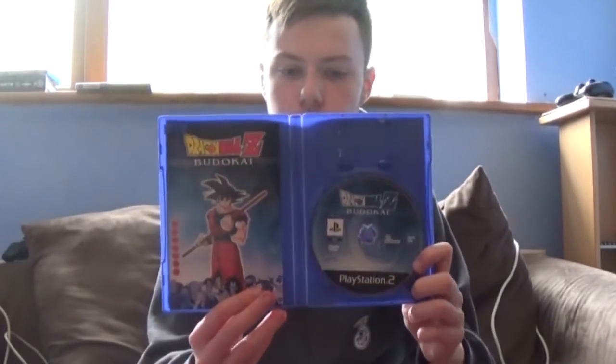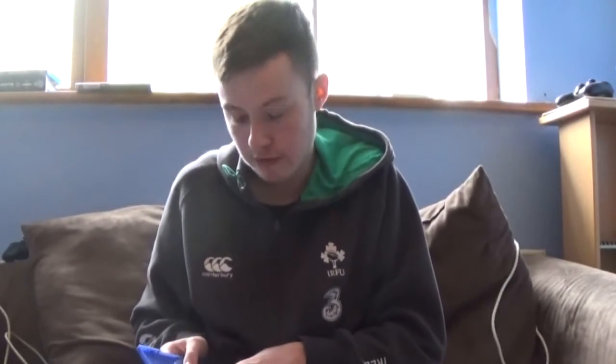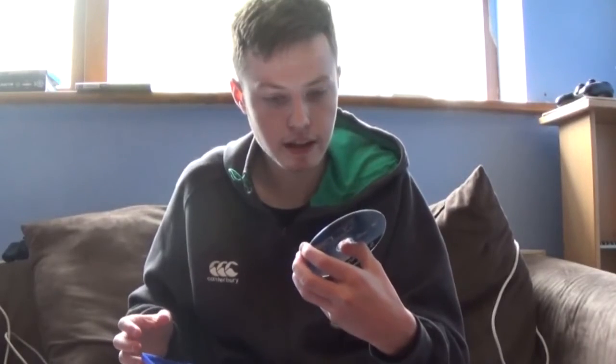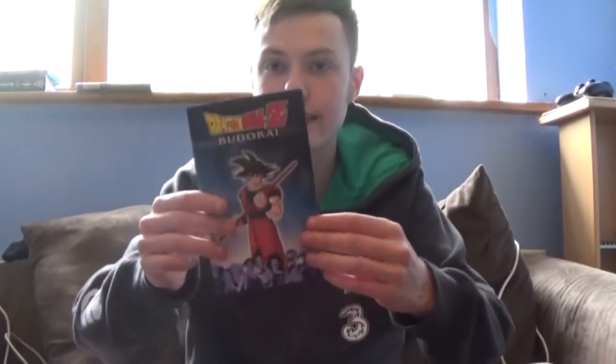Here's the game itself. Let's have a look at the quality — Chill Out Games, I know it's gonna be perfect. Yep, pretty darn perfect. The disc and manual are in perfect condition. And it's a manual — you don't get manuals anymore unfortunately. Look at that, pictures of Piccolo all over the place.